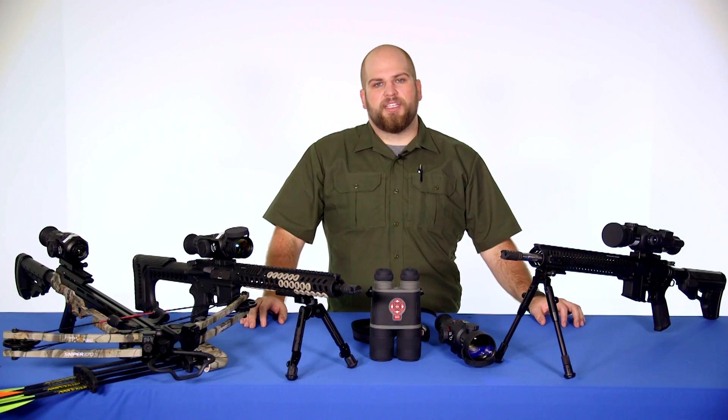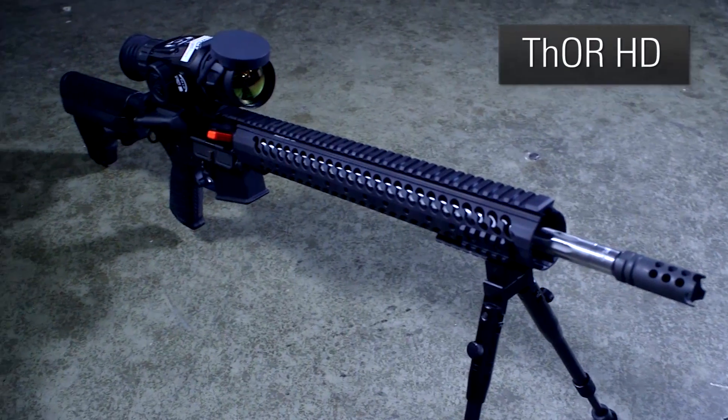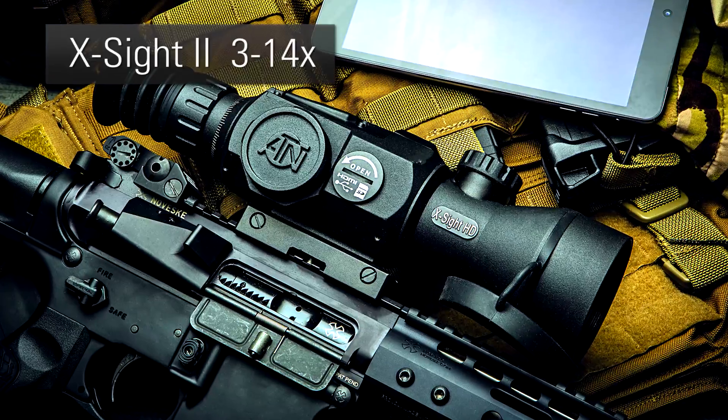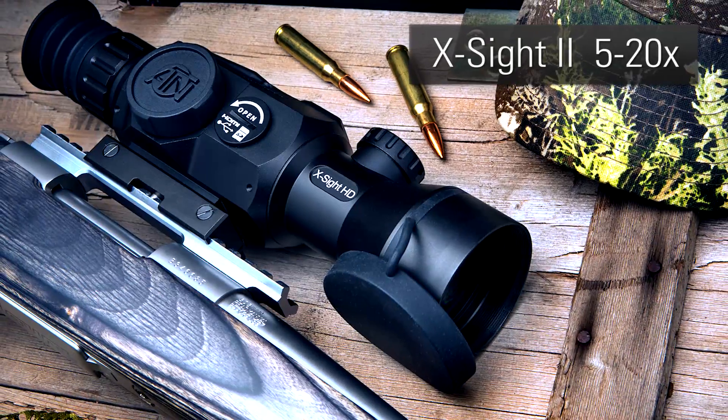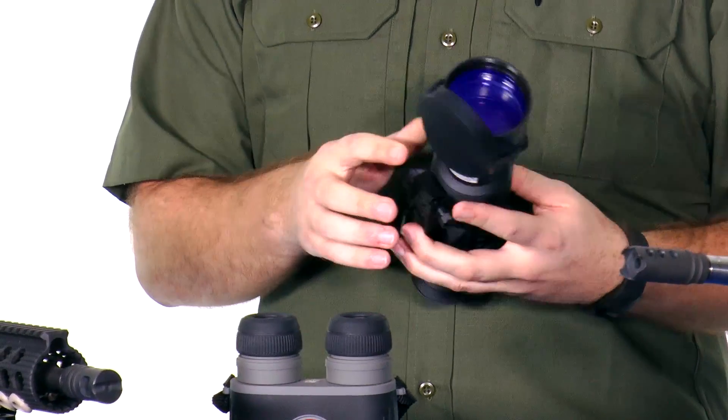For weapon sights, ATN has two products in the Smart Optics line: the X-Sight 2 and the Thor HD. The X-Sight 2 is available in two different magnification ranges — a 3 to 14x magnification or a 5 to 20 magnification. It has the objective focus located on the top and is able to record and output in 1080p format.